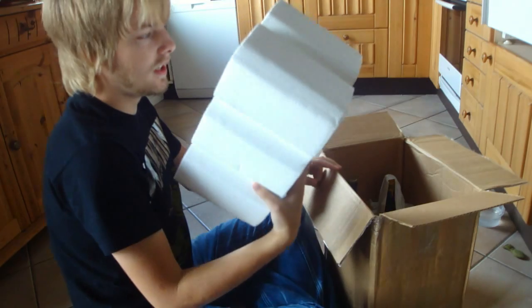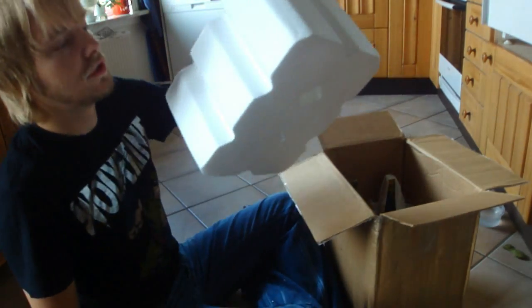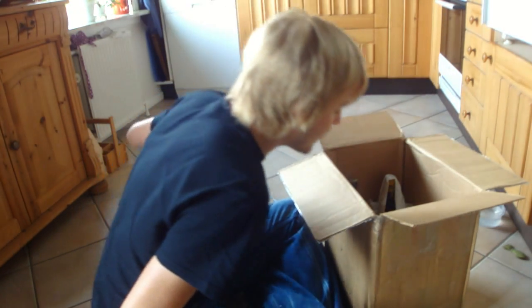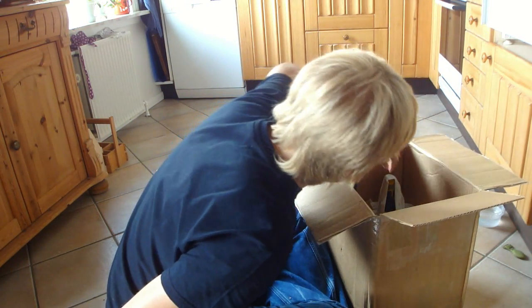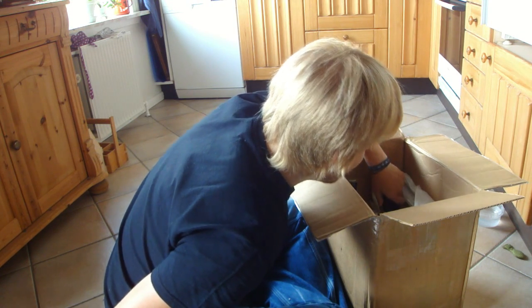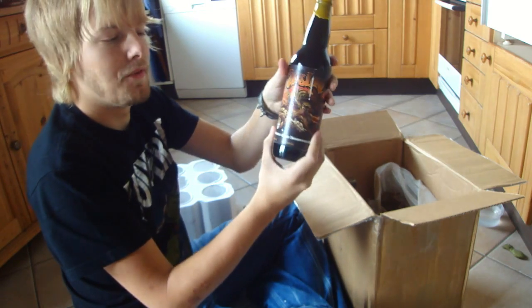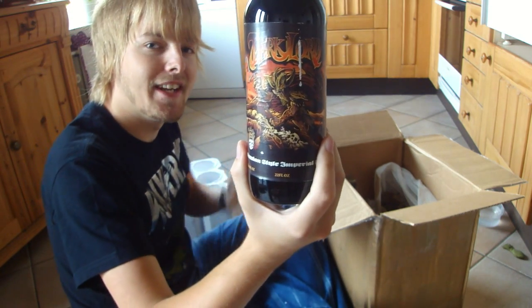That is a really, really nice way of packing the beer. This was the main beer we traded for — this bad boy — Three Floyd's Dark Lord, finally in my grasp.